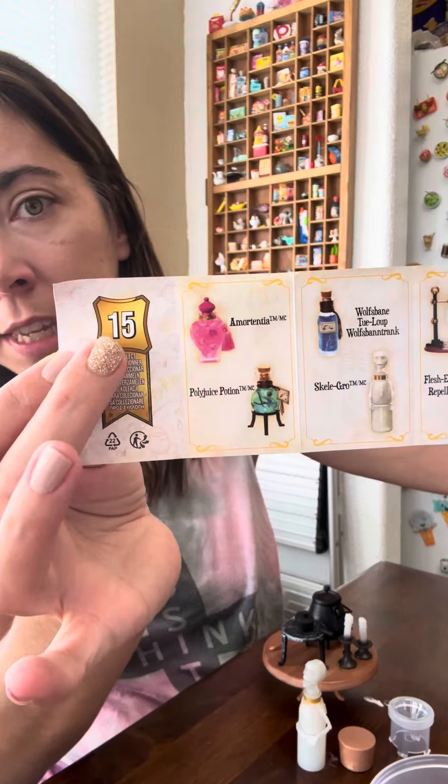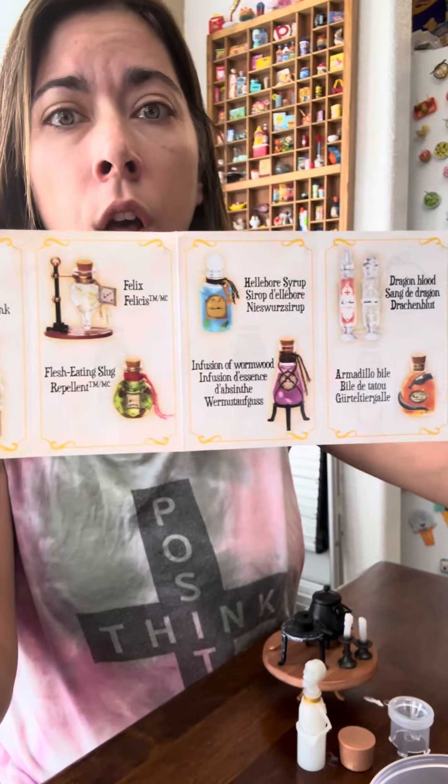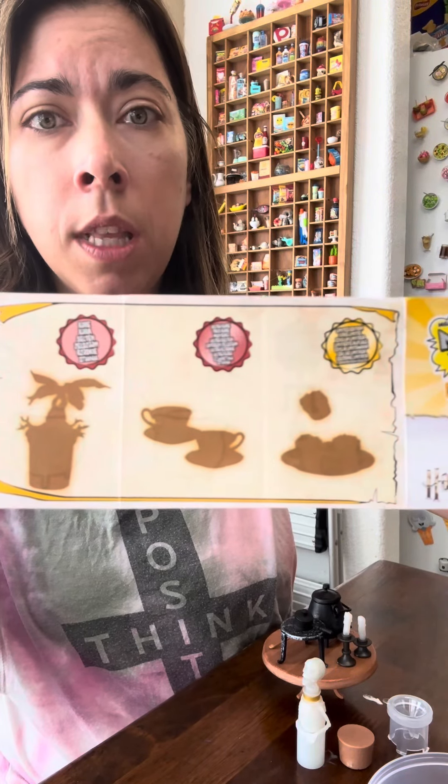What are we making? I don't even know what this is. Skele-Gro. There are 15 different potions to collect. Look at how amazing they all look — and I guess there are some secret ones as well. The capsule came off because you put this little piece in the cork topper, and it's now a little potion bottle. I don't know how they keep doing this — they keep getting better.